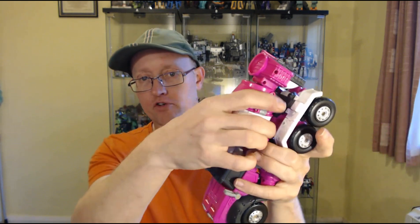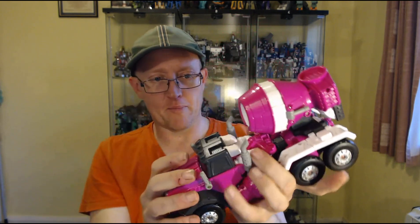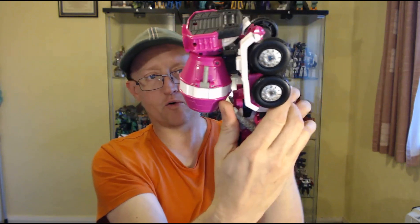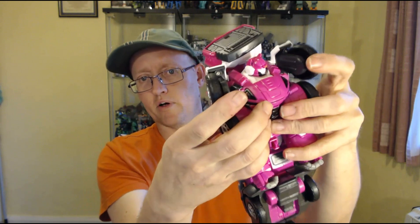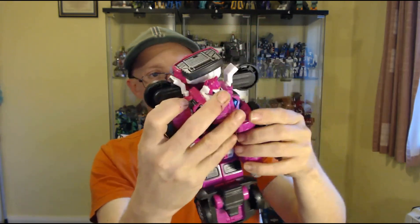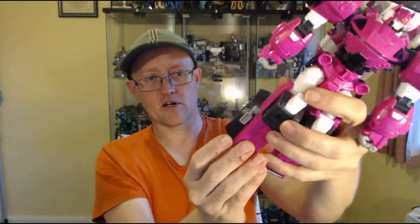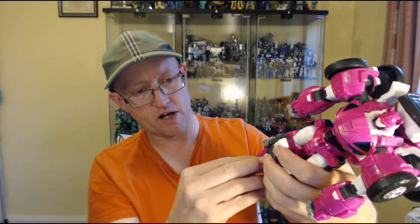Let's get into the transformation. It's quite easy: first, pull the mixer drum out a little bit, then fold those down, turn around, unpeg the arms, fold up the exhaust stacks, fold up the wheels, bring up the arms, turn the waist around, slide it up, then split the legs, fold down the knees, and bring out the feet.